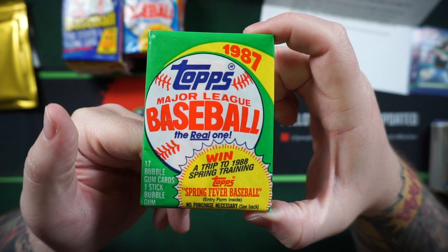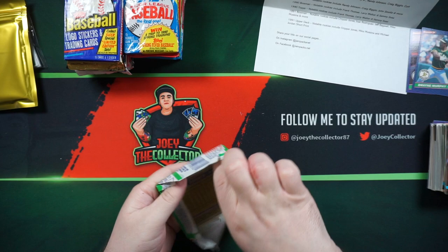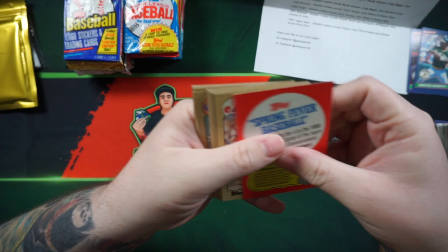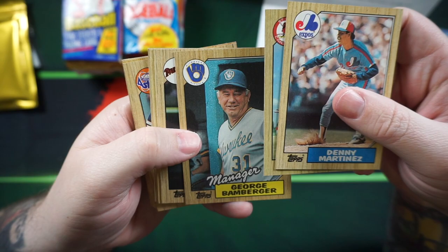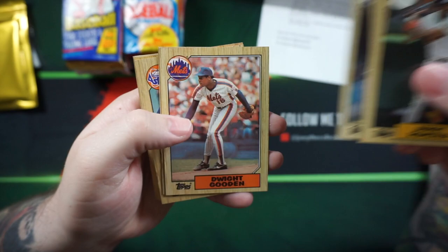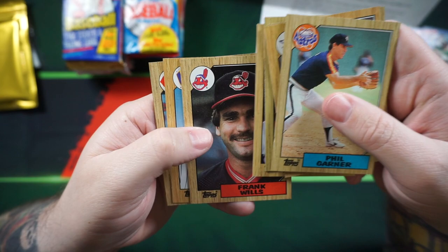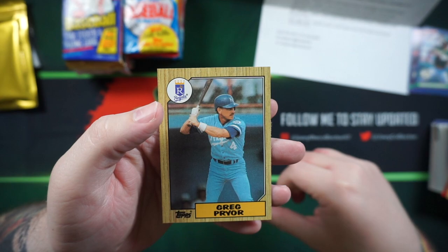We got 87 Topps. Maybe we'll get Bo Jackson. Denny Martinez, Jeff Vladdy, George Bamberger, Jerry Royster, Tom Lawless, Juan Agosto, Dwight Gooden, Sammy Khalifa, Gardner, John Moses, Julio Cruz, Bob Rogers, Frank Wills, Glenn Braggs, Kurt Stillwell, Greg Pryor.